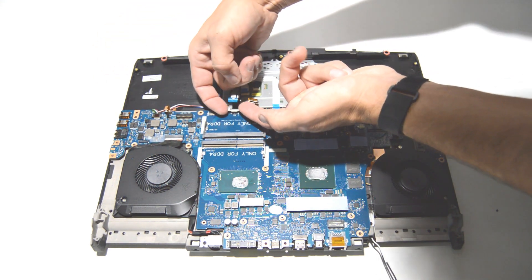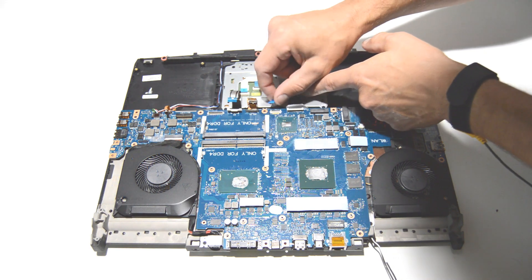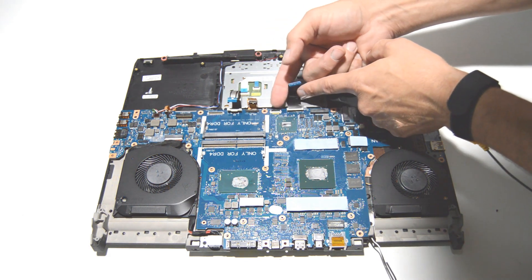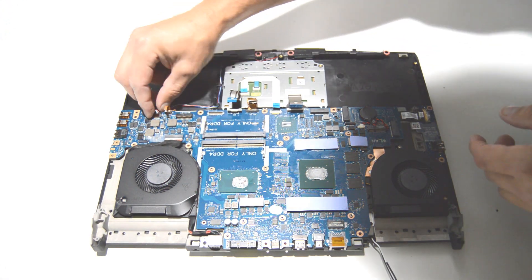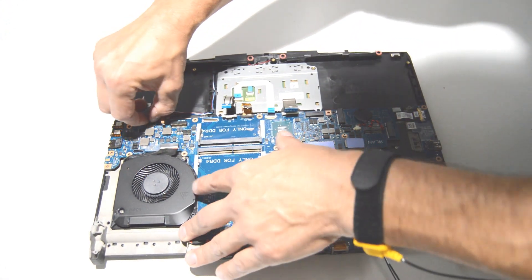Most of these connectors you just lift up with your fingernails. One of them is the type where you flip up the little retainer, but it definitely helps to have fingernails.